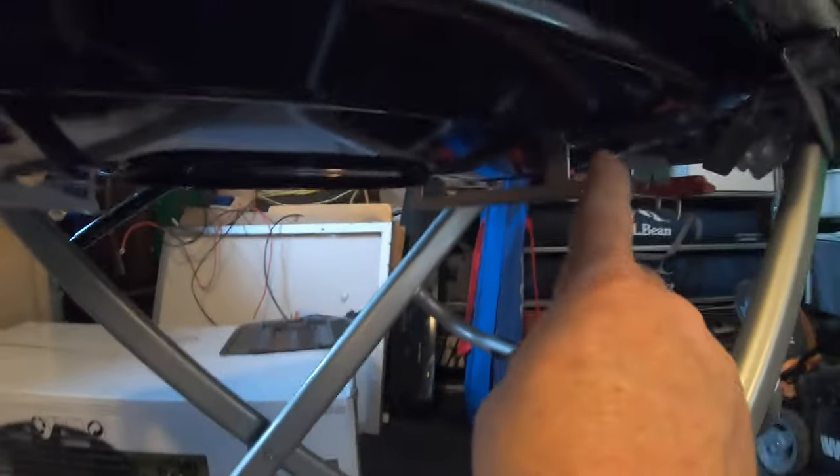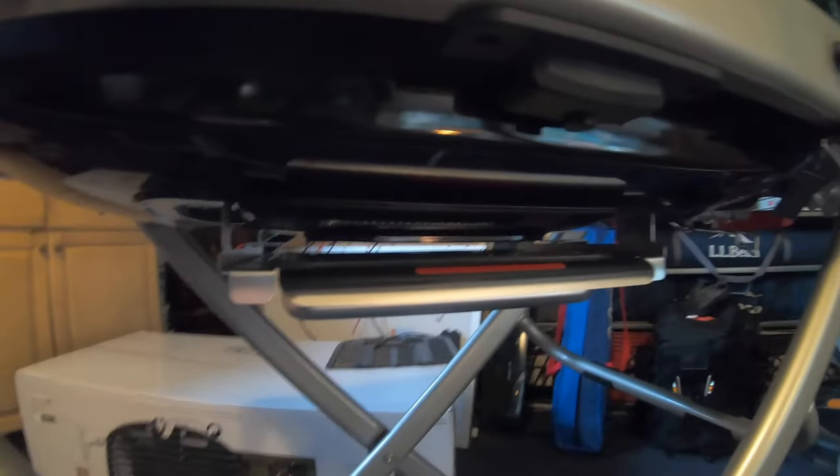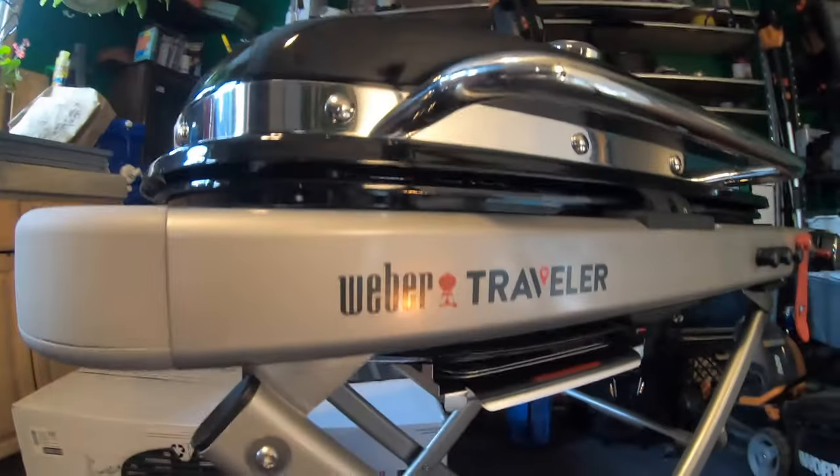If you look under right here in the front there are two rails — one and two. The drip pan slides directly in on those. Easy peasy, no problem.